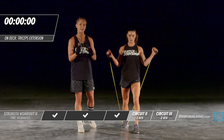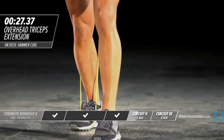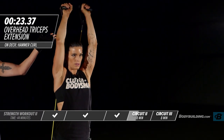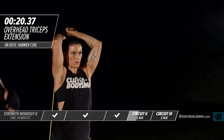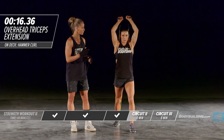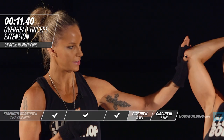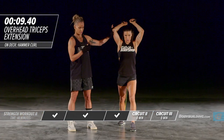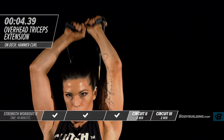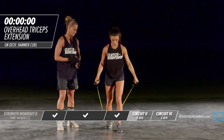Moving right into the overhead tricep extension — Amber's got that band on the back foot and she's right into it. Her forearms are coming down just to 90 degrees. By now your triceps are going to be fatigued — that's okay, just keep pushing and giving 100 percent to each one of these exercises. Keep those elbows nice and tight to the head, breathing through it.